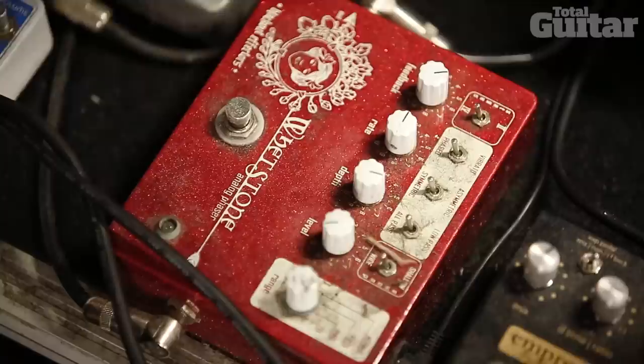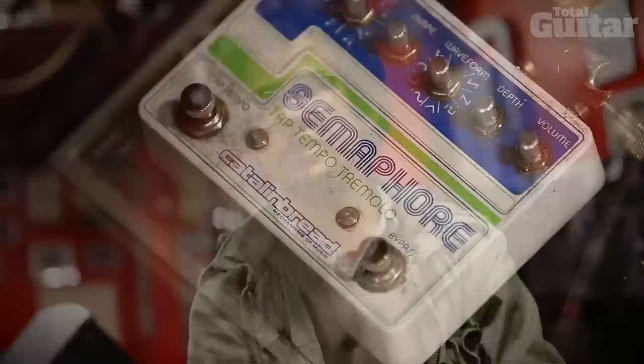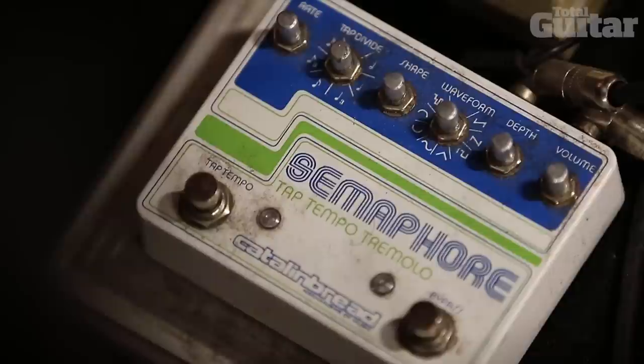So we'll move on to the Blackout FX Phaser — an amazing phaser. It can also double as a vibrato pedal but it's a really solid sounding thing. I think I just leave it on most of the time to tell you the truth because I like the sound of it so much.